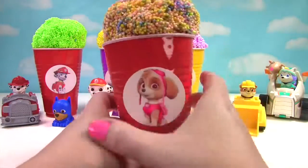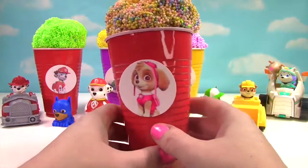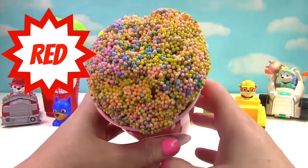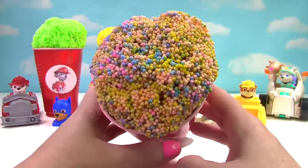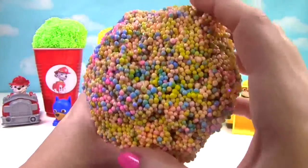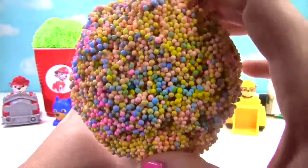Up next we have Skye. And Skye is on our red cup. Skye has so many different colors in her ice cream. There's blue, pink, and yellow. So much fun ice cream.